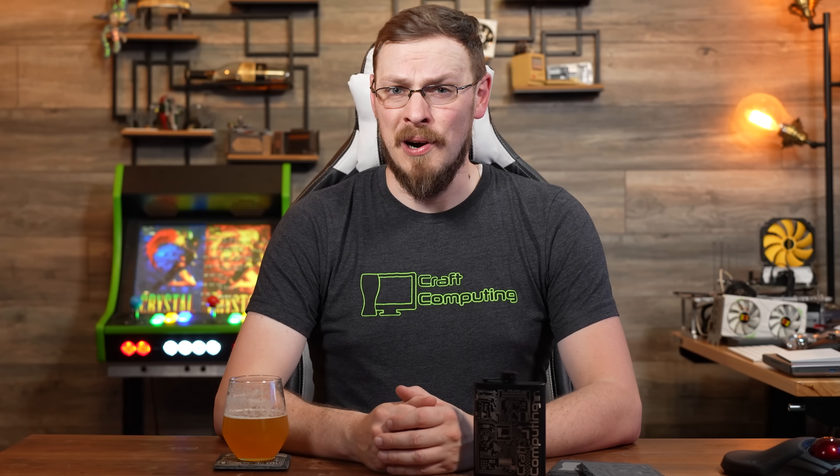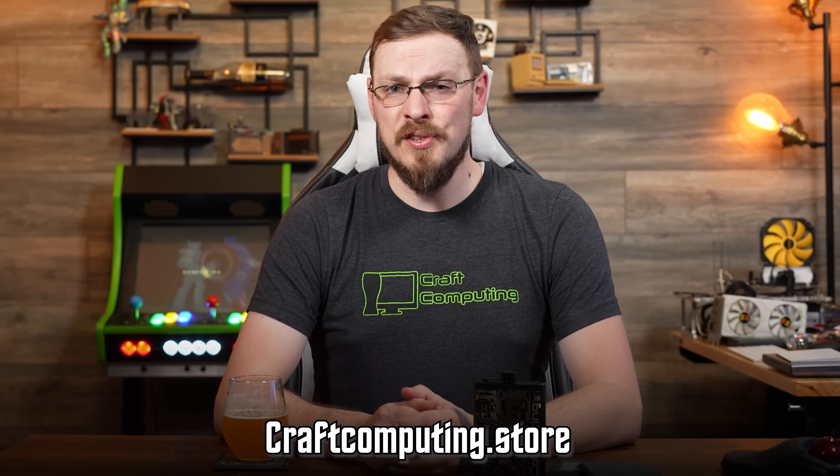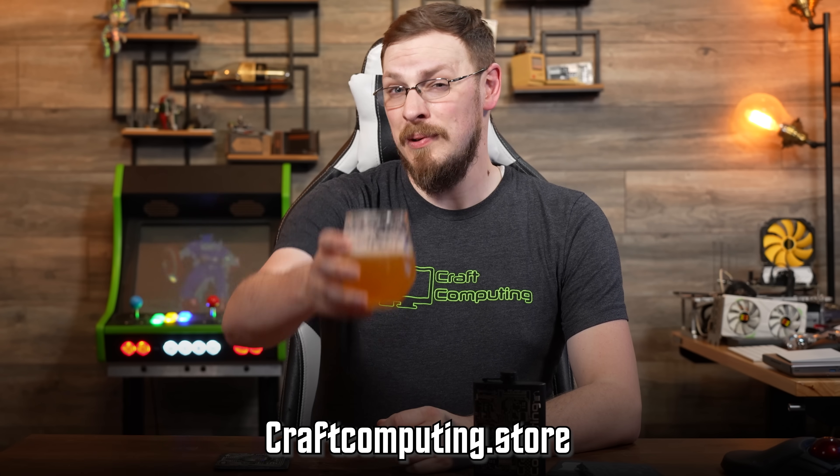Today's video is brought to you by me and the all-new CraftComputing.store. There's no better way to help support the channel than by picking up a set of coasters, whiskey stones, rocks, glasses, or any of the other accessories we have to help set up your own home bar. And it's all designed 100% in-house. Visit CraftComputing.store and start drinking like a pro. Cheers, everyone.